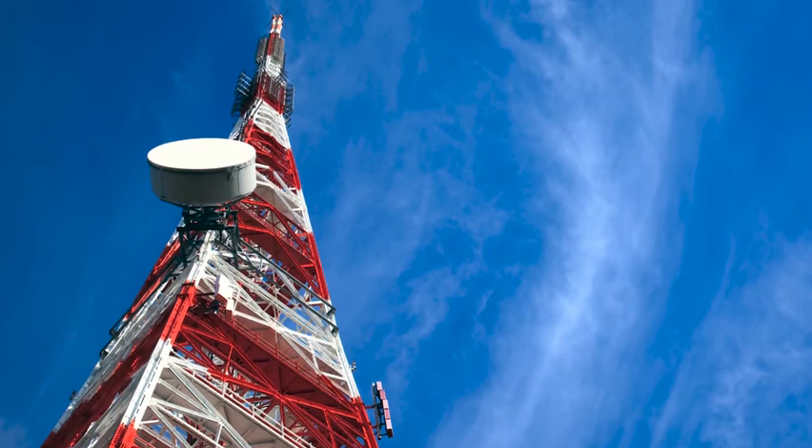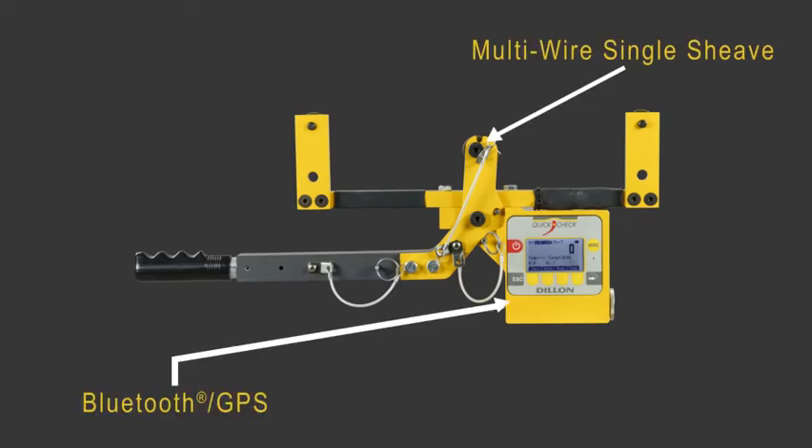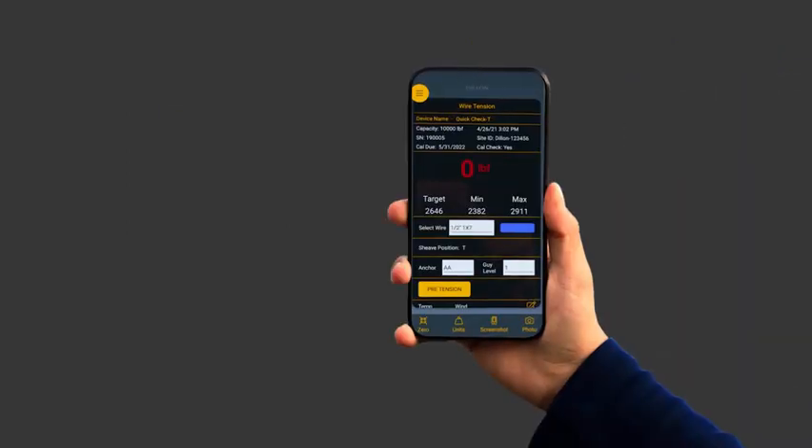Incorporated into the design is a multi-wire single sheave, Bluetooth communications, GPS, inbuilt LCD display, and a calibration check rod to ensure accuracy. What makes the Quick Check T unique is a custom designed mobile app.